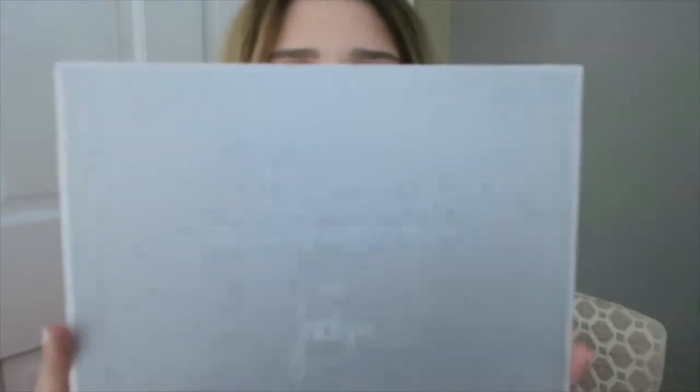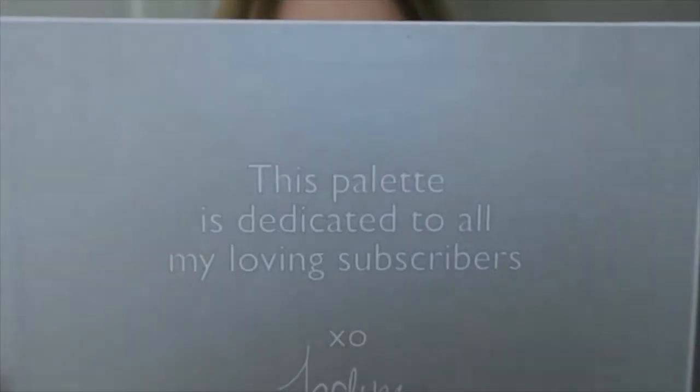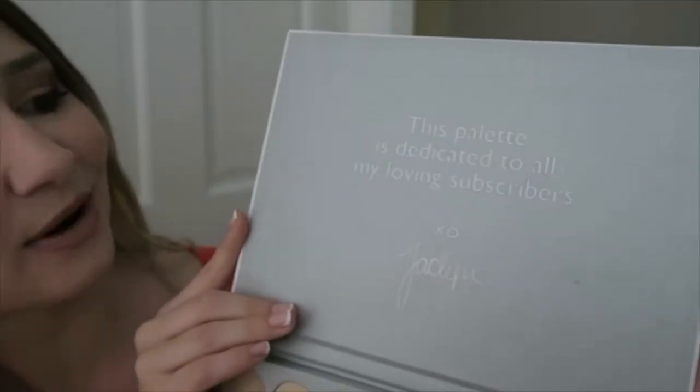She has a little message that says, 'This palette is dedicated to all my loving subscribers, XO Jaclyn,' which I'm sure you guys have watched a trillion and one reviews and have seen that already.